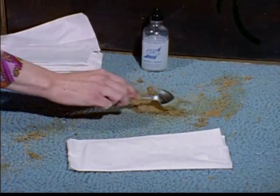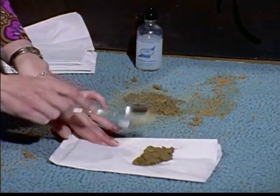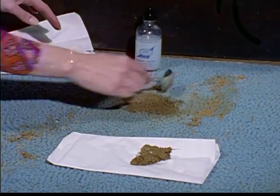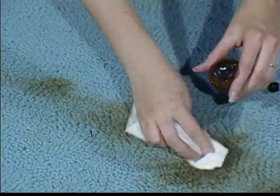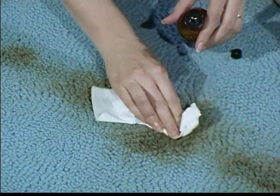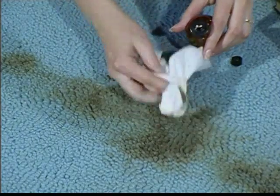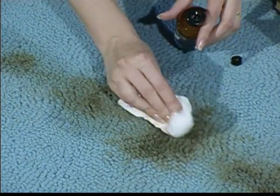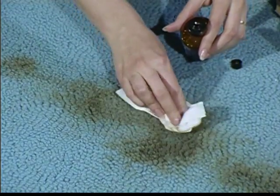Any type of carpet can be cleaned, and by taking immediate and proper action, the damage caused by the worst stains can be minimized. However, there are certain points to remember. Be careful about using too much dry cleaning solvent or detergent. Too much of the solvent can cause the latex back of a carpet to swell, while too much detergent may cause shrinkage in one area and ripples or puckers in another.